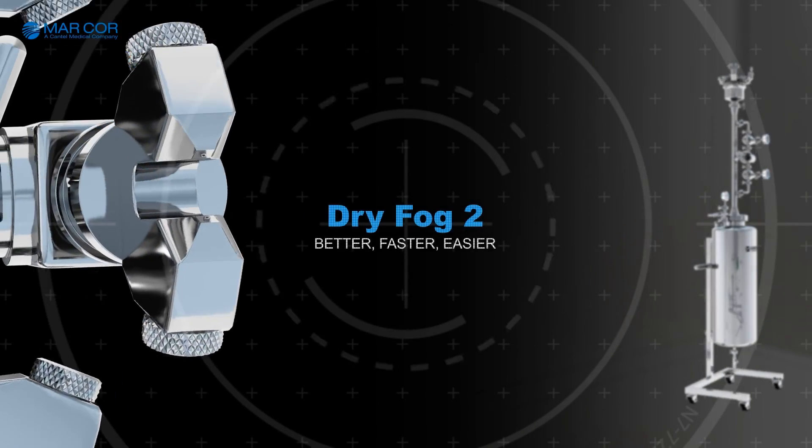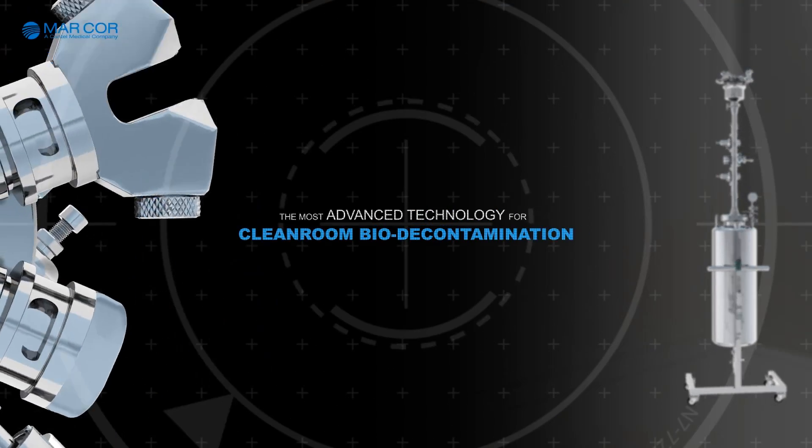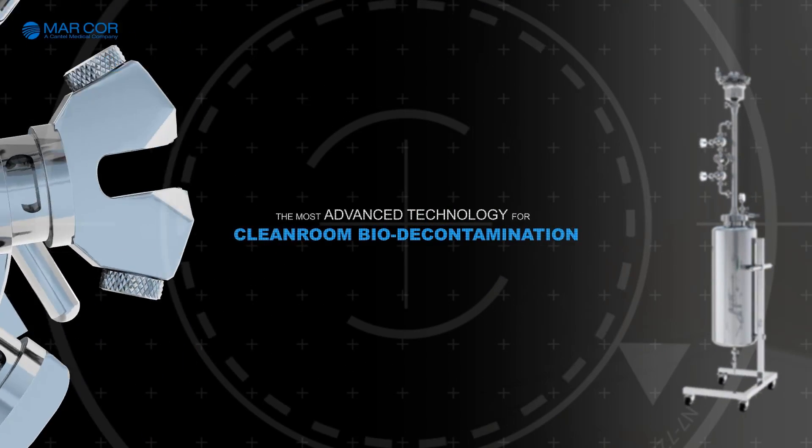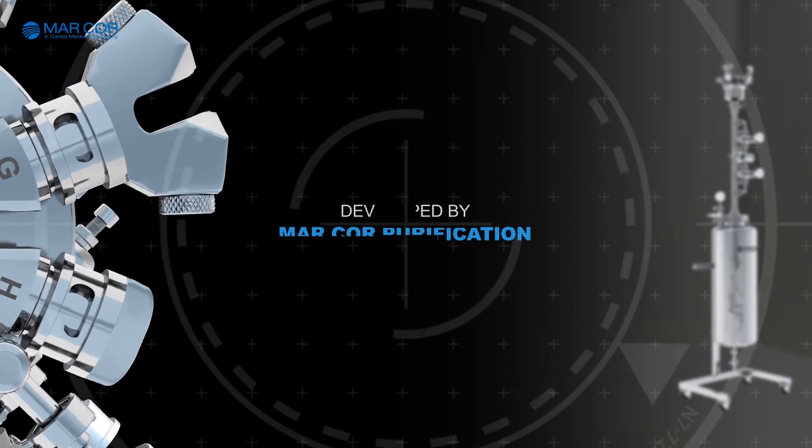Dry Fog 2. Better, faster and easier to use. Dry Fog 2 — the most advanced technology for clean room bio decontamination from Markor Purification.